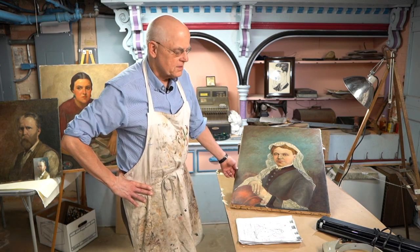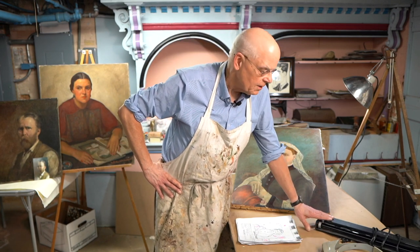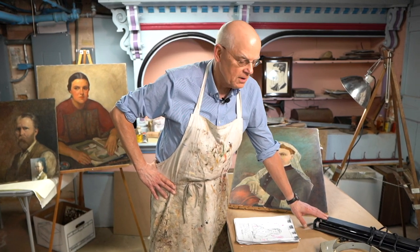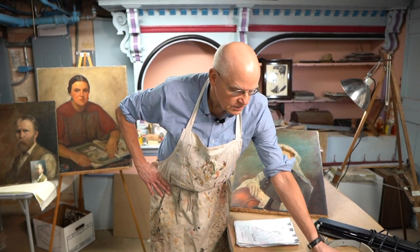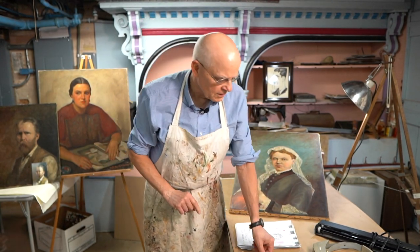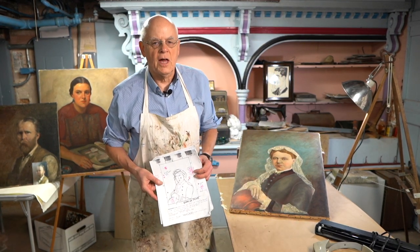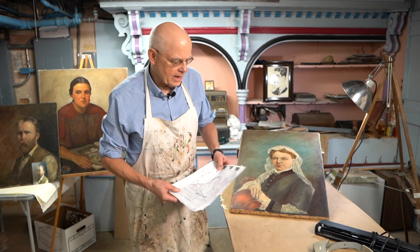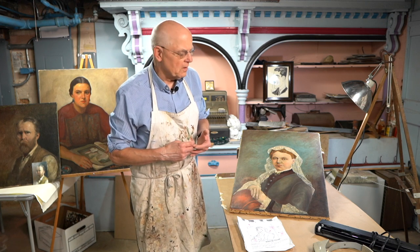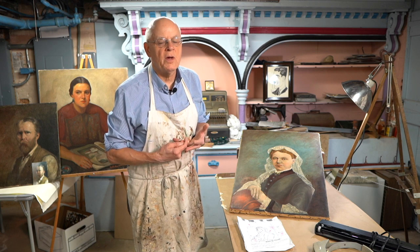The first thing you do is go through an examination process with a painting. You look at it with an ultraviolet light to look for other retouch art. You look at it under magnification. You document it with photography, which is a very useful tool. And then you create a map of the painting — you chart out all the damage — and then you make a decision about what needs to be done, thus creating a treatment plan.